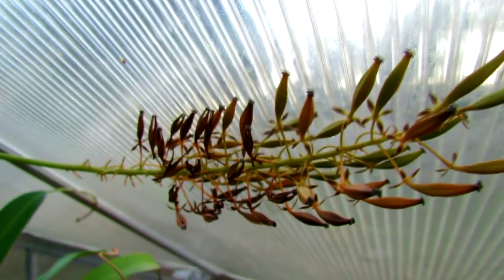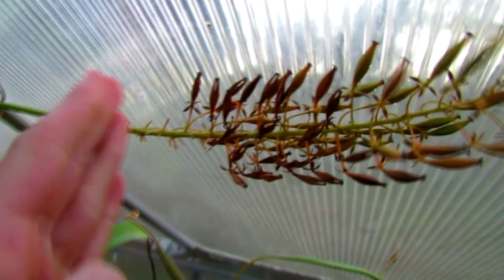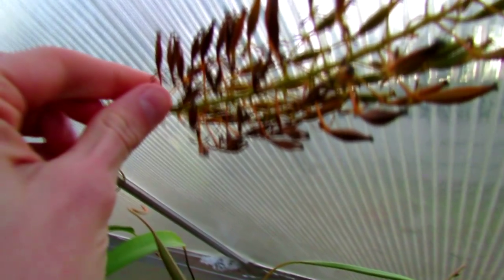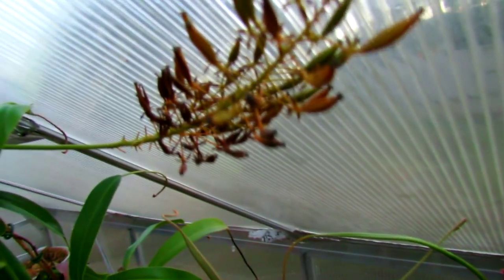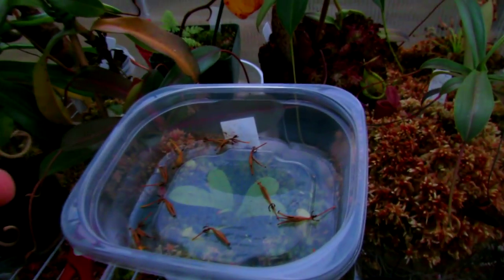Hey guys, so my flower stalk on my Nepenthes ventrata started opening up and these little pods had seeds in them, to my surprise. I didn't think it was fertile, but apparently it is. The seed pods split open and there were seeds inside — they've been falling out all over the plants below them, but I've started collecting them and I'm cutting them off right now. I'm going to split them open and take the seeds out and sow them.